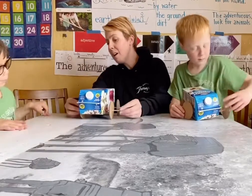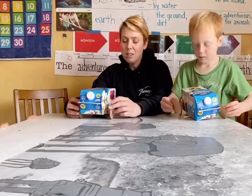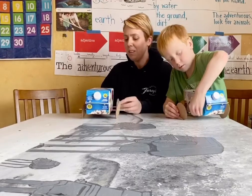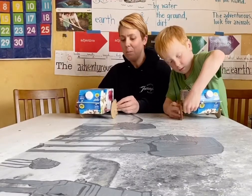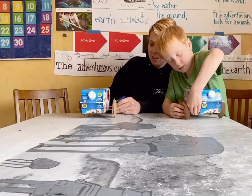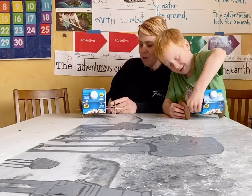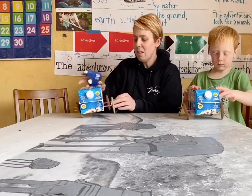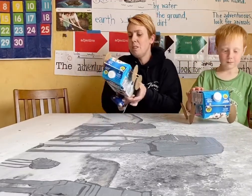Our next step — and I will do this for you — is to just secure the wheels with a little hot glue so it's not so wobbly. So I'm going to put some hot glue all the way around the outside and we're going to let these dry. I think I'm going to let this dry upside down.